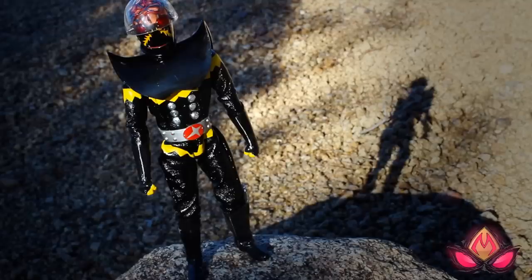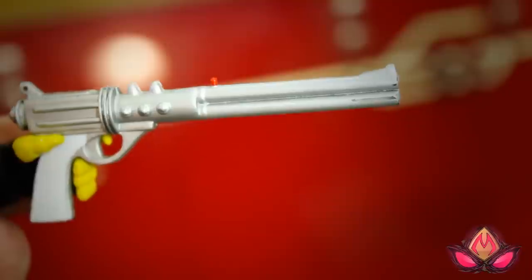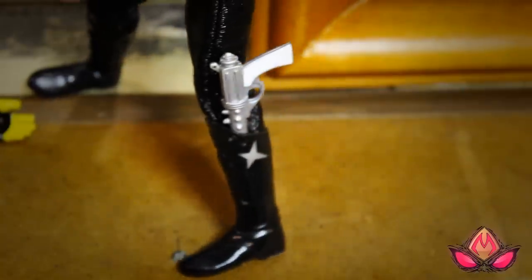Accessory wise, the 8-inch Hakaider comes with two different pairs of soft plastic gloves, which just interchange with ease, and a gun hand to aim his signature Hakaider shot, which can also be snugly holstered into his boot.